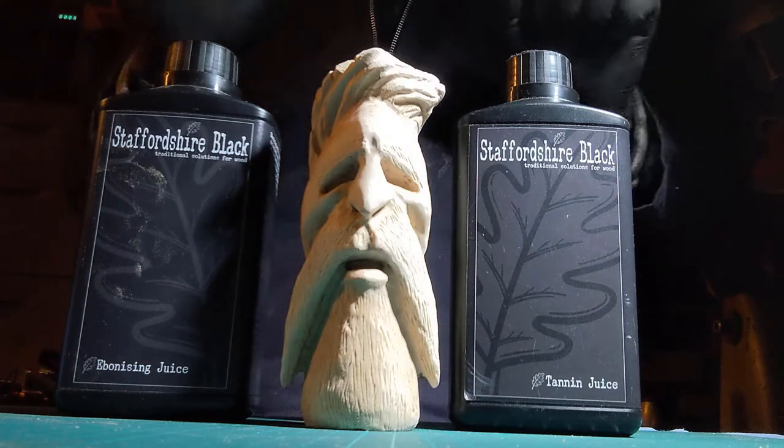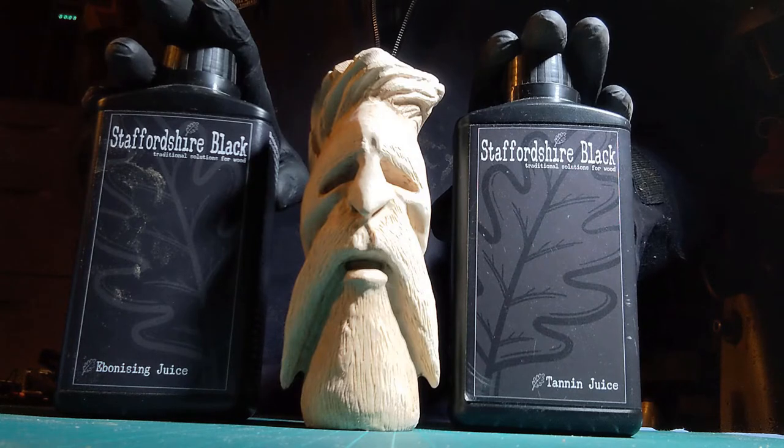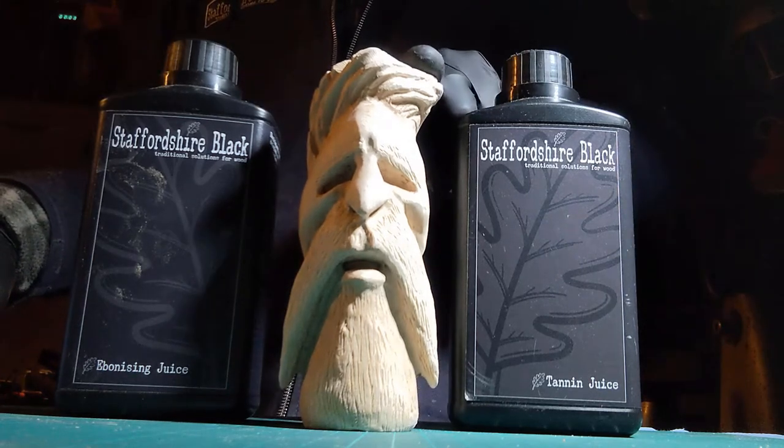Hello. Today is something a little bit different. The last couple of videos from Staffordshire Black have been on the lathe, ebonising a few bits and bobs on there. And being a woodturner, that's the automatic way I would do it. But I've been trying something a little bit different lately, and that is carving.